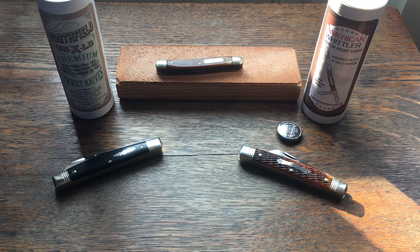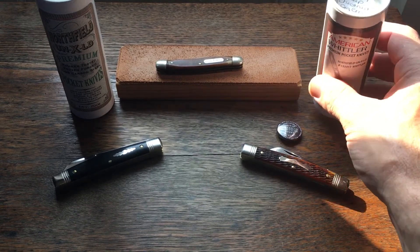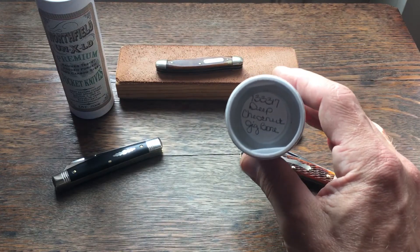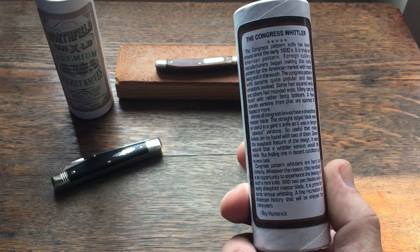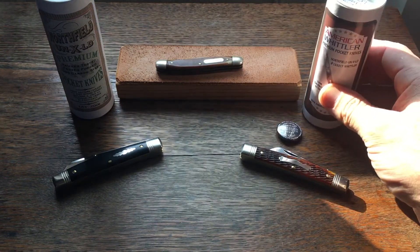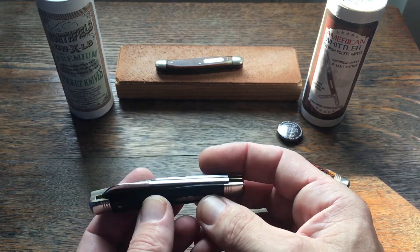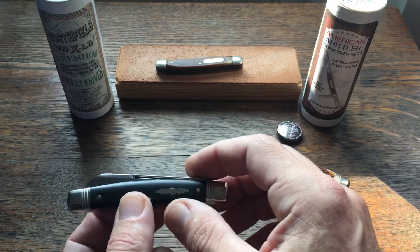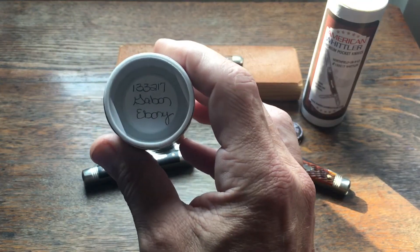Let's start with the lowest number I have, which is the #13, and I've got two number 13s. This one is the #13 American Whittler in deep chestnut jig bone — this was a special factory order from Roy Humanic of americanwhittler.com. The other one is the Speaker Jack, I believe that's what it's called. Both came out last year, both are in Northfield trim, and the Speaker Jack there is in Gabon ebony.